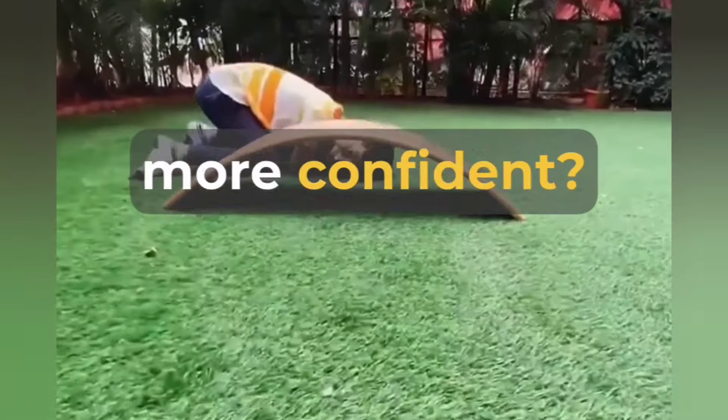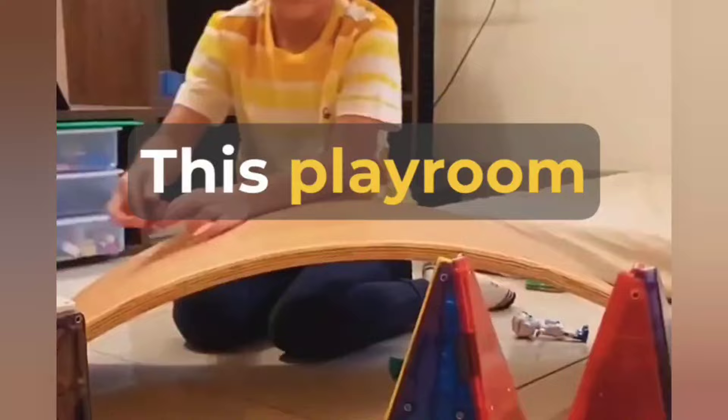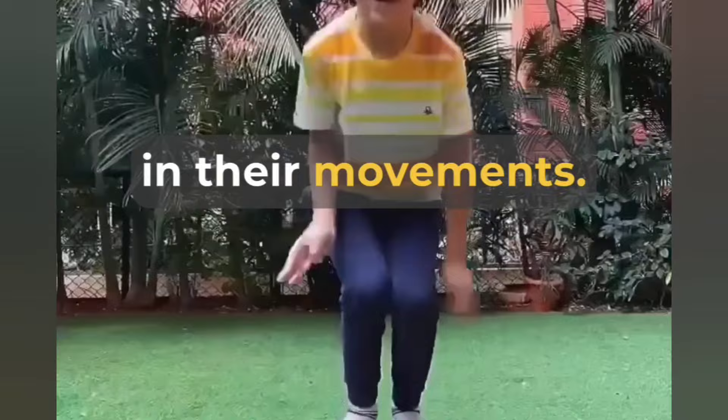Want to help your child become more confident? Try Shumi's Waldorf wooden curvy board. This playroot essential is just what growing kids need to develop a sense of balance and gain confidence in their movements.